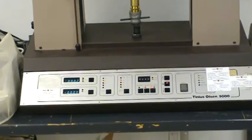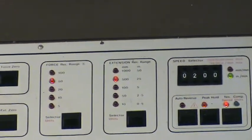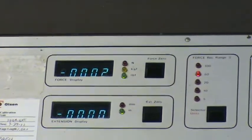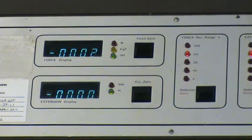What this machine is going to do is stretch the pipe at a fixed elongation rate of 2 inches per minute, as you can see in the upper right. The machine is also going to record how many pounds of force it takes to stretch the pipe at that rate.